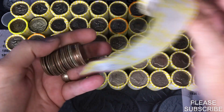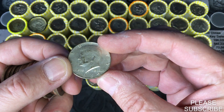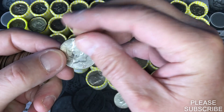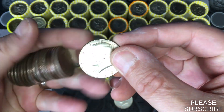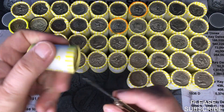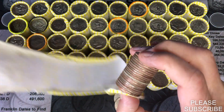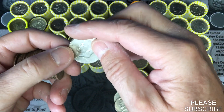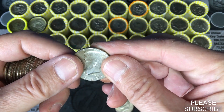This one weighed 225.9. We got a 1969 from Denver, and another 1969 from Denver — two in the same roll. We're going to have one in this roll too: a 1967 from Philadelphia. Cool.